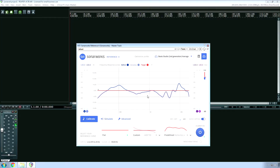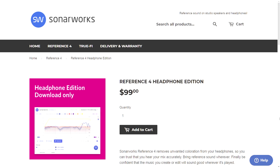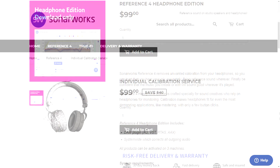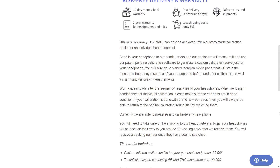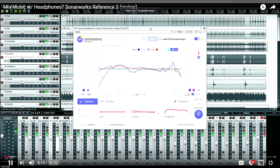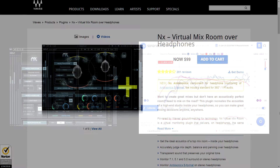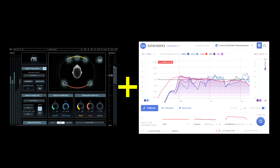Let's not forget about the headphone side of Reference. Besides the new presets, version 4 also received an algorithm update, which should help with accuracy. If you don't care about the speaker side of things, you can save yourself $200, although if you go that route I do recommend getting a custom calibration, which will run you $100 plus shipping to SonarWorks headquarters. I reviewed the headphone side of Reference version 3 in another video, which I'll link to in the description. I really liked it, and coupled with Waves NX, I think it's the perfect combination for people who have to mix with headphones.